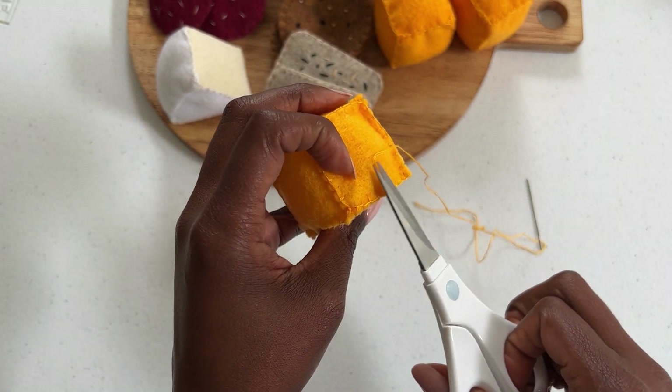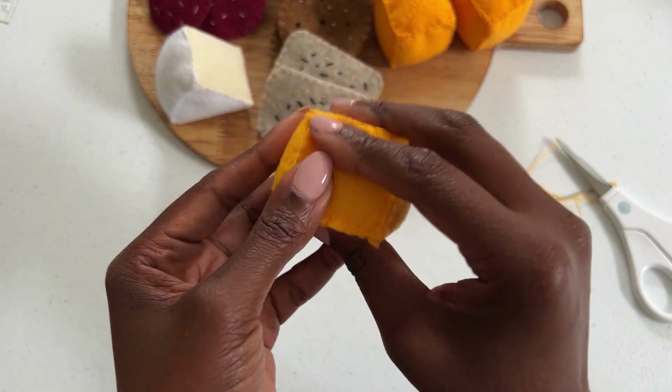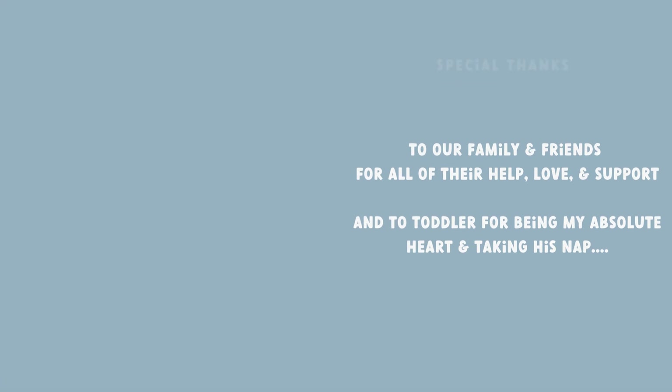Congratulations, you have made oversized blocks of cheese! If you loved this video, please don't forget to like and subscribe. I can't wait to see what you make next.